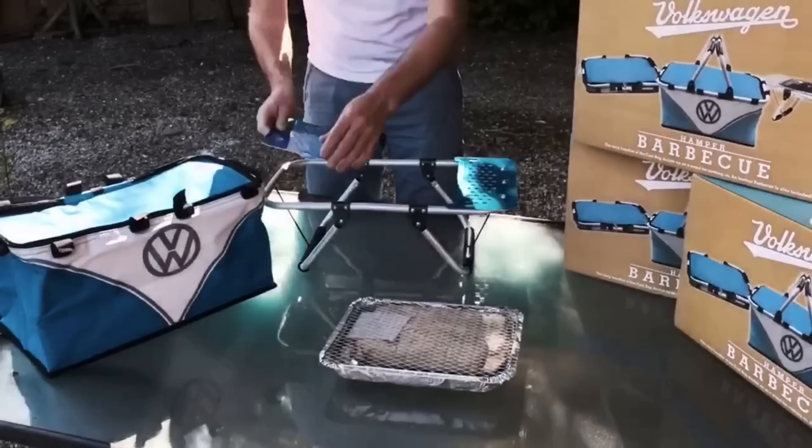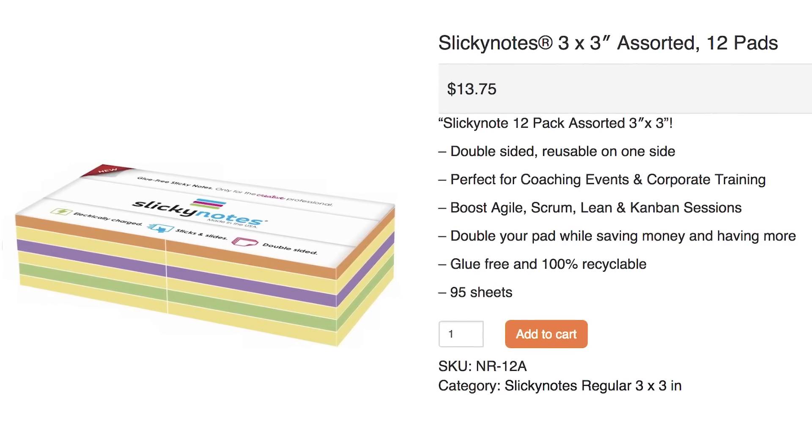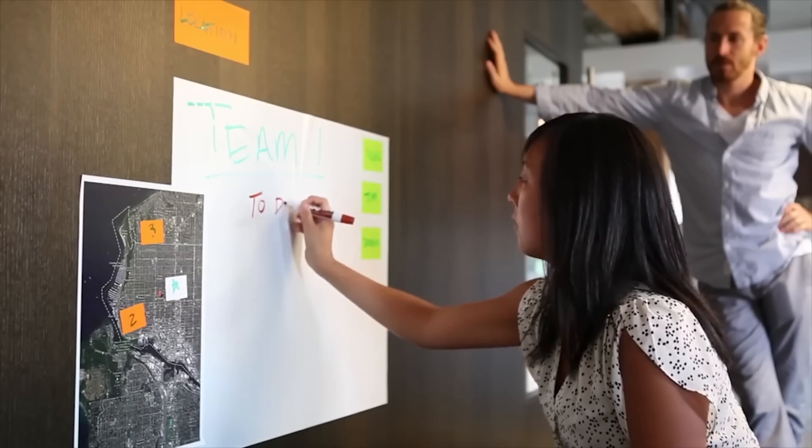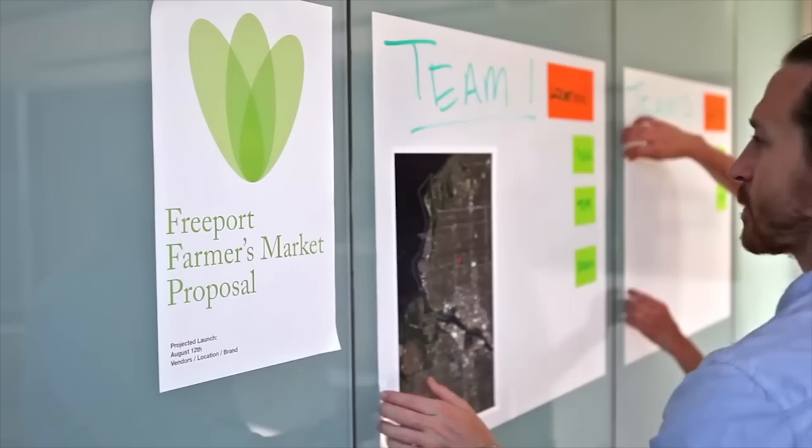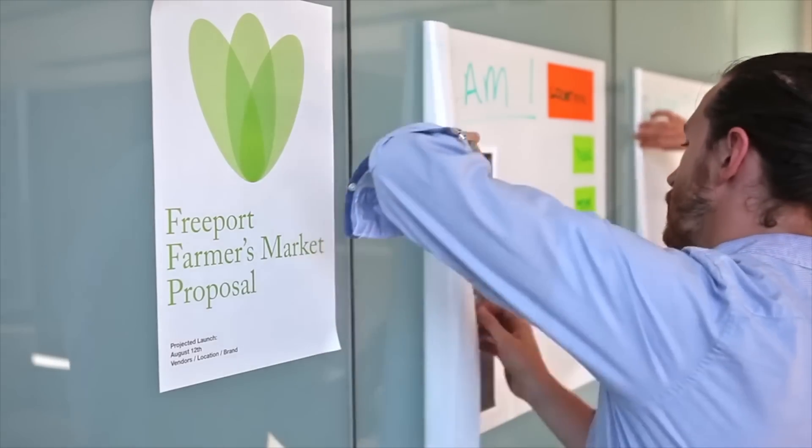But for slicky situations, there's slicky notes. Who wants to deal with all these obnoxious pieces of paper? With this nifty invention you can write on the slicky board directly, or write on the notes that adhere to it. When you're done but want to save your work, just roll it up for later. It's foolproof.